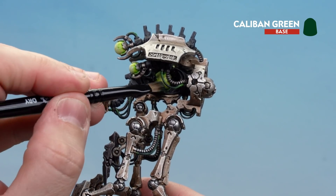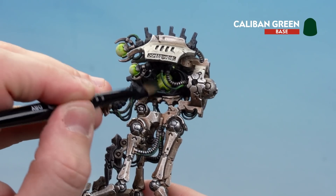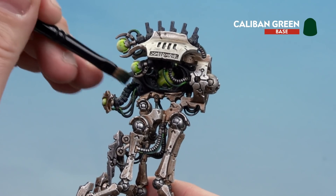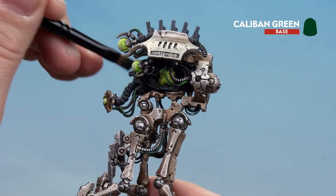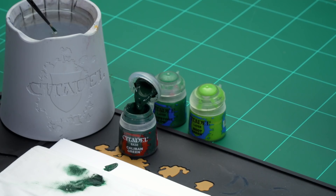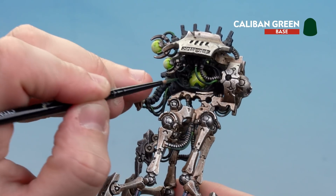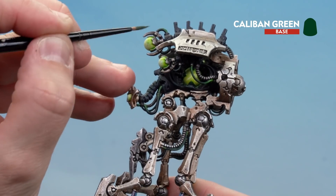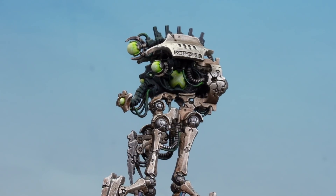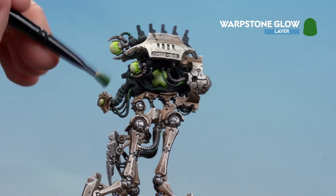You've got these glowing orbs, so what we're trying to do is mimic some of that light glowing off them. There are some highlights here already, which is really good because they're going to make some of these areas seem a lot lighter. So working our way around to find any areas where the glow would probably be seen or reflect from, just changing the tone here and there. In some of the deeper areas, getting the layer brush, applying a little bit of water because we don't want it too thick and goopy, then going into those harder to reach areas and layering a little bit of Caliban Green. Take your time and do that all the way around these areas, and on the opposite side as well.